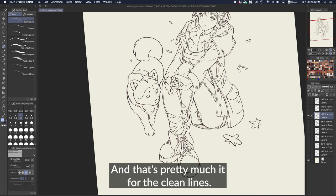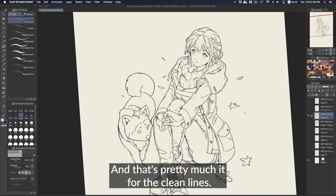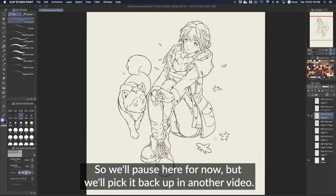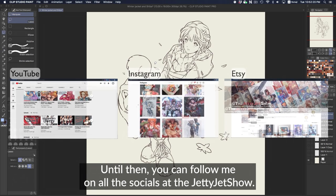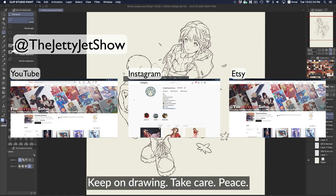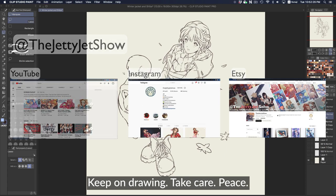That's pretty much it for the clean lines. The next thing we would do is color it, so we'll pause here for now and pick it back up in another video. Until then, you can follow me on all the socials at the Jetty Jet Show. Thanks for watching. Keep on drawing. Take care. Peace.